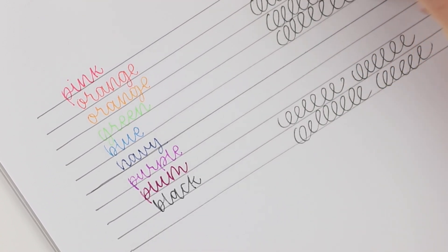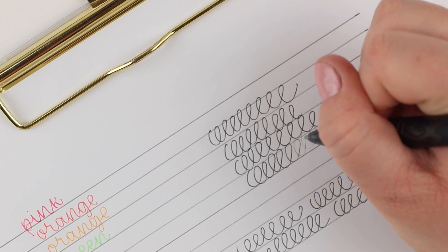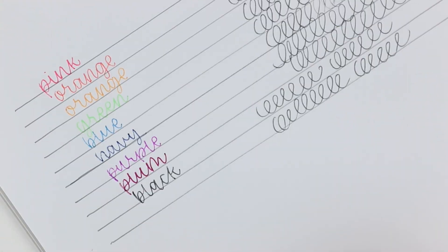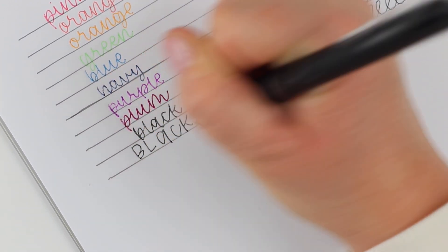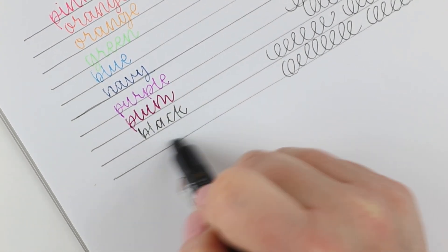Let me know which pen was your favorite — I would love to hear. I have a whole playlist of pen hauls if you like this type of video, and I also have a playlist full of pen reviews, just one type of pen at a time. I did a 30-day challenge where I did 30 pen reviews, and you can find that playlist linked here at the end of this video. Thank you so much for watching and I will see you over in those videos.